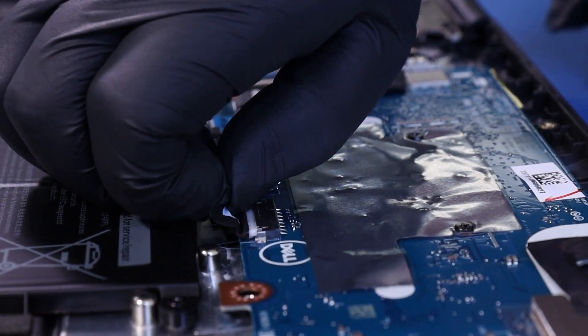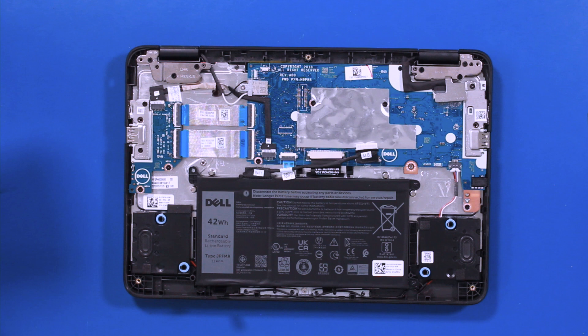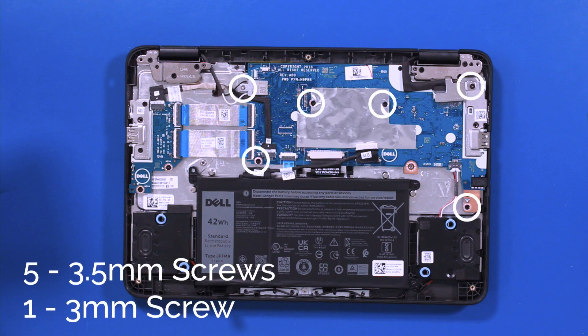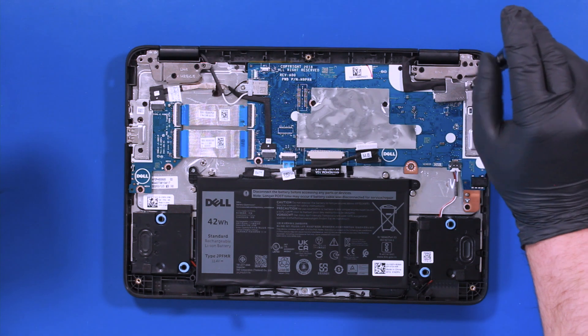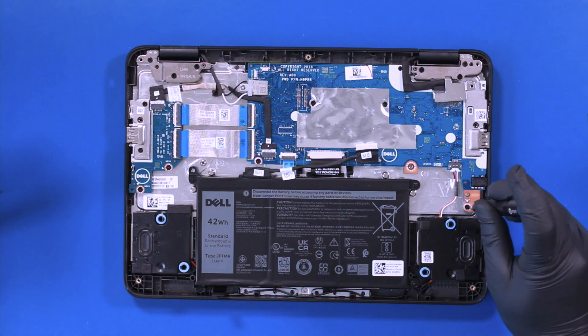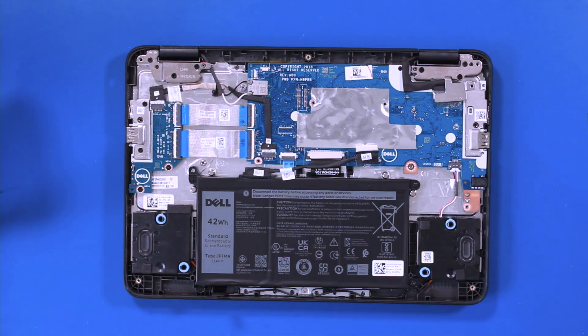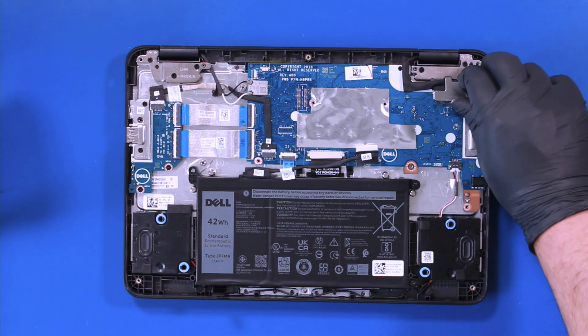Pull back to unplug the battery from the motherboard. Remove five three and a half millimeter screws and one three millimeter screw from the motherboard. Remove the metal brackets.